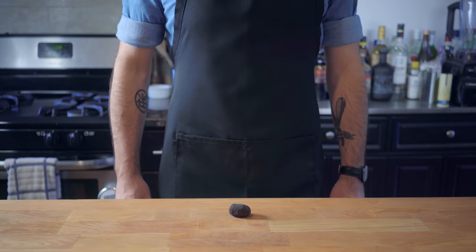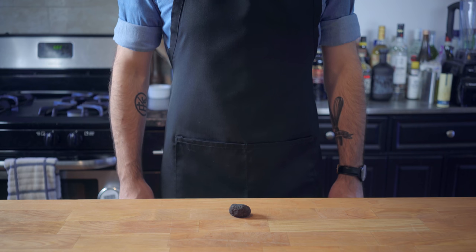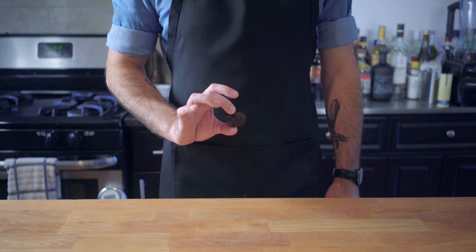Hey, what's up guys, welcome back to Binging with Babish, where this week we're delving into the old world opulence that is caille en sarcophage, or quail in sarcophagus. No matter how gruesome the name of the recipe,